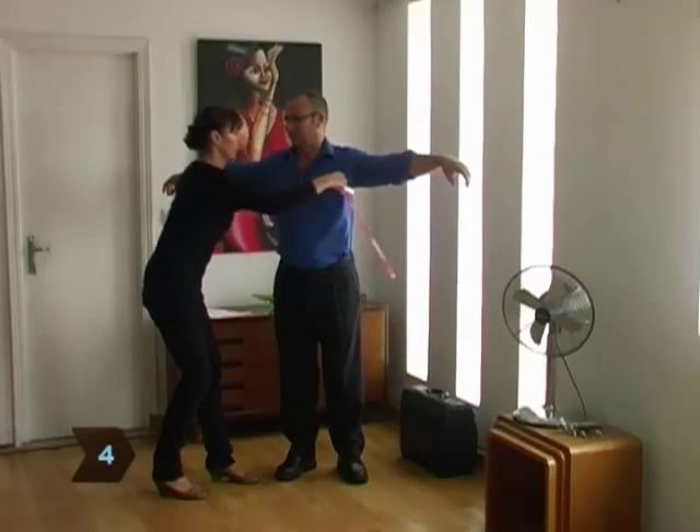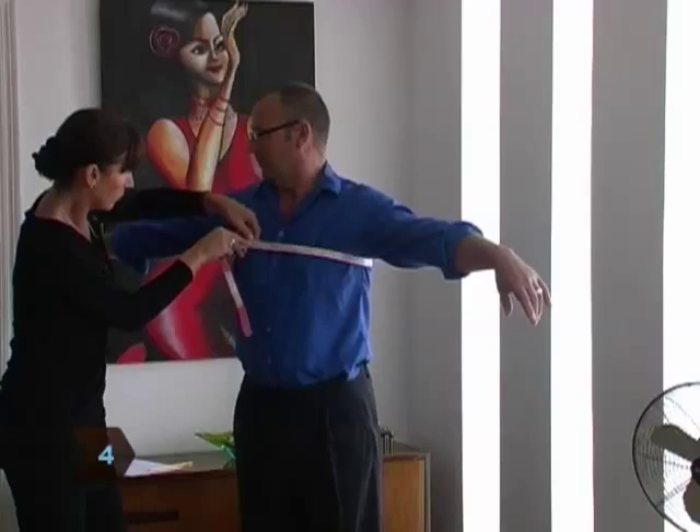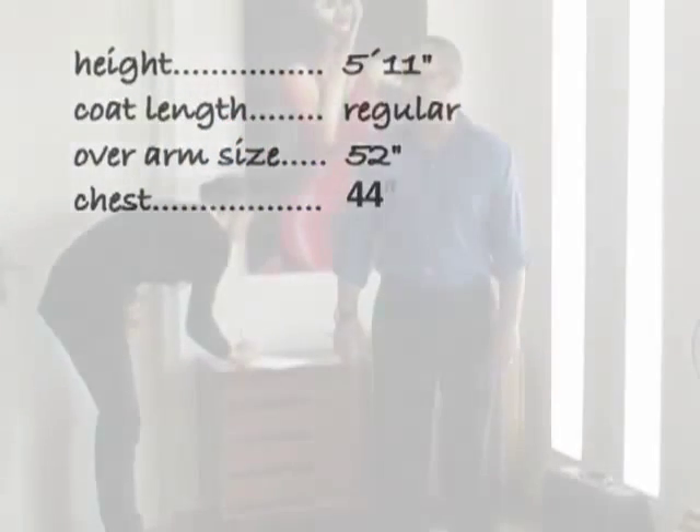Step 4. Raise your arms and measure around the fullest part of your chest, under your armpits, being sure to cross over your shoulder blades in the back.